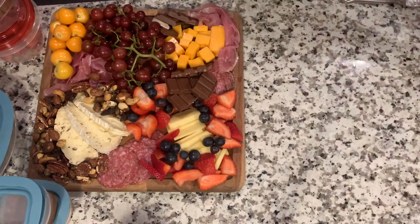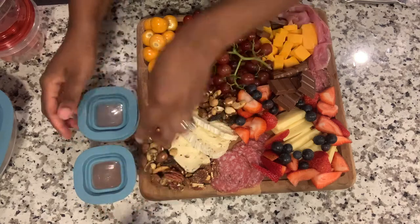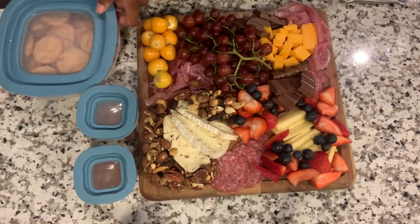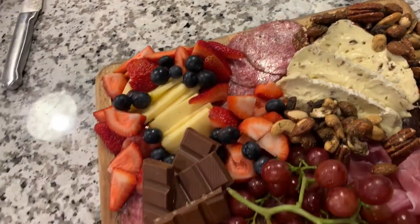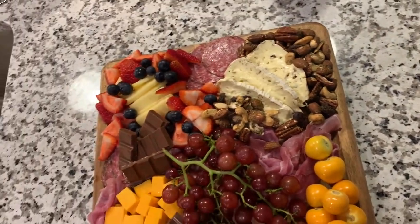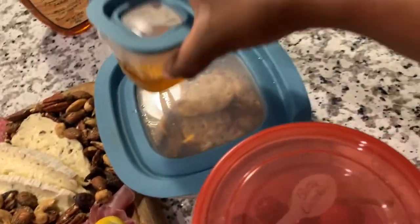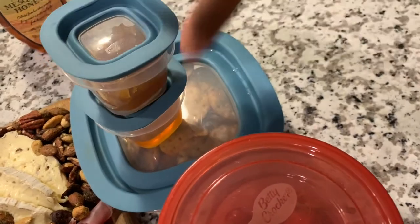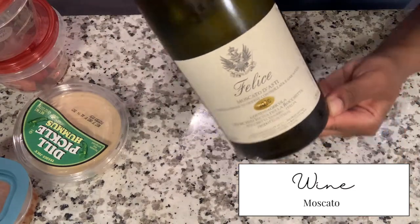I did a quick cleanup and got ready to pack and get the wine ready. Something I wanted to say: even if you're not in a relationship, solo picnics are also really nice. Something I even want to do more is go to the park, bring some snacks, read a book, and do those little things for myself. I think it's important that we don't just see these activities as things we have to do with a partner — we are deserving of these moments of bliss and excitement and romance by ourselves too. We decided to go with an Italian moscato to drink.